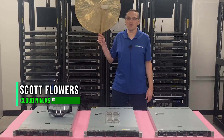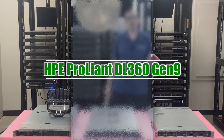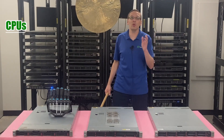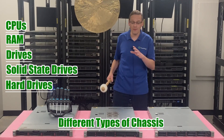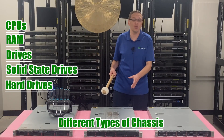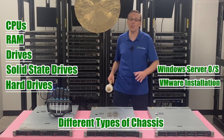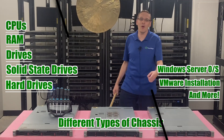Hi, I'm Scott Flowers with CloudNinjas. Today we're here to start a new series on the HP ProLiant DL360 Gen 9 server. In this video we're going to specifically focus on CPUs, but in the video series as a whole we're going to cover CPUs, RAM, drives — both solid state and hard drives — the different types of chassis for the DL360 Gen 9, how to install Windows Server operating systems, how to install VMware, plus a whole bunch more. So click that like, smash that subscribe, and let's get going.